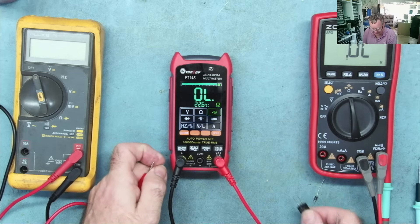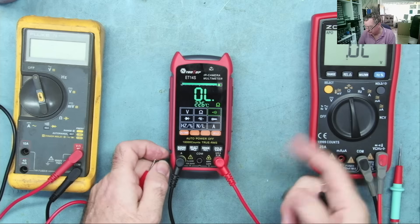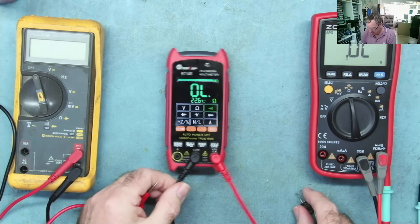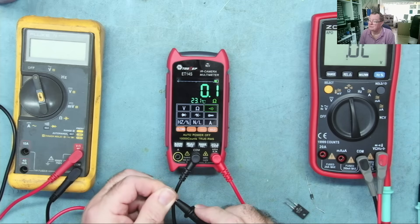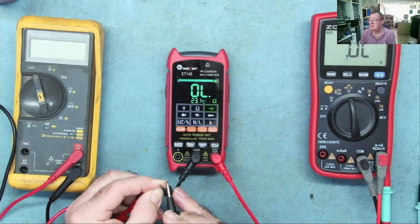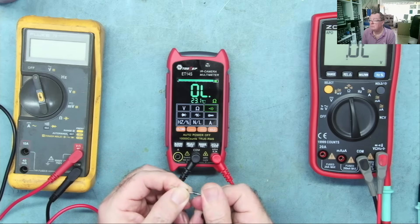Somebody rightly said in the comments: aren't you supposed to put the black lead in the common when testing diodes — and for that matter when measuring voltage? The answer is yes, you are supposed to put the lead in there. So we can try again with the correct lead placement, and we get the continuous bleep on a short. We can try our diode and it does exactly the same things it was doing before — makes no difference.